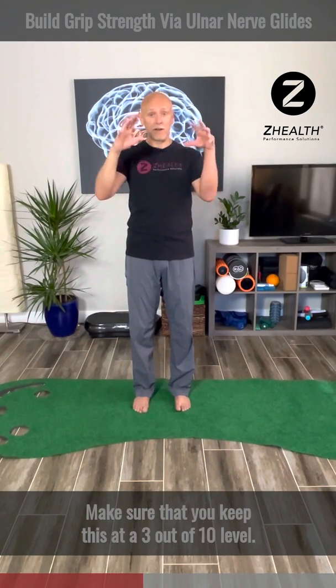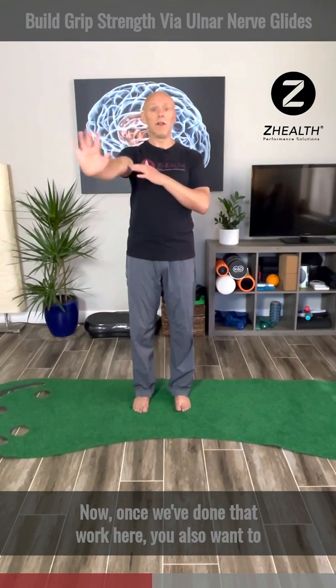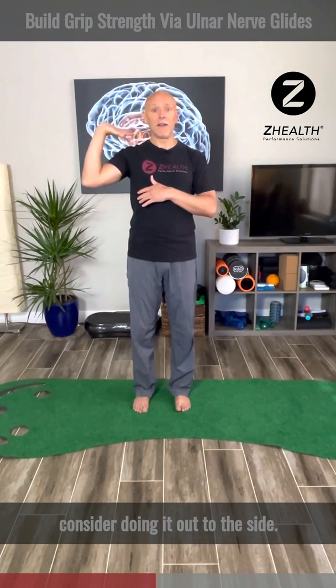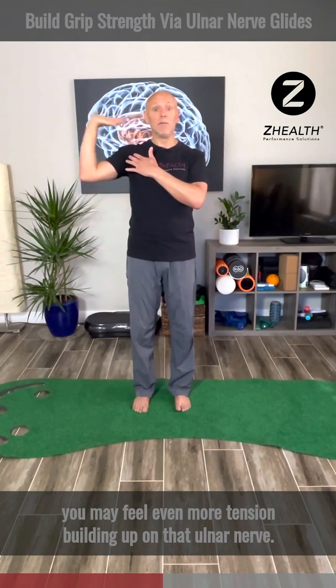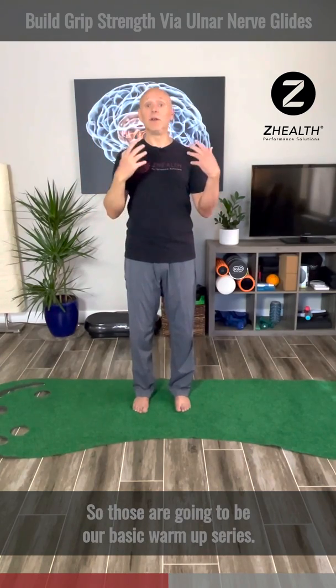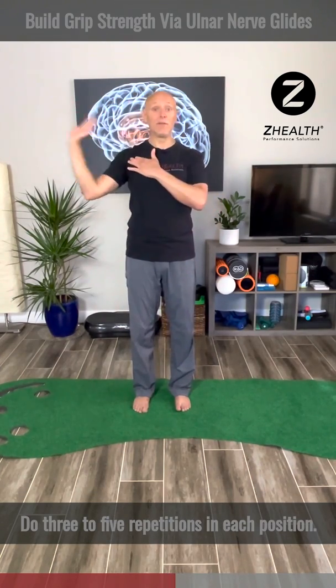Make sure that you keep this at a three out of ten level — keep it very, very comfortable. Now once we've done that work, you also want to consider doing it out to the side. As we begin to externally rotate from the shoulder, you may feel even more tension building up on that ulnar nerve. Those are going to be our basic warm-up series. Do three to five repetitions in each position.